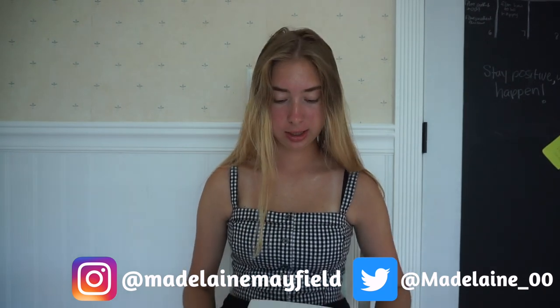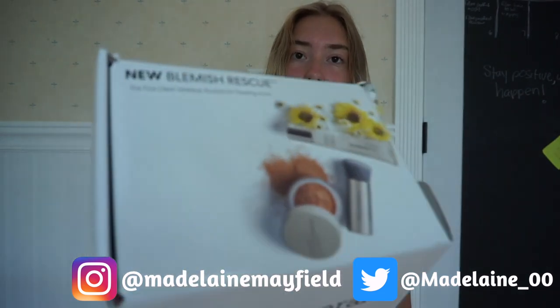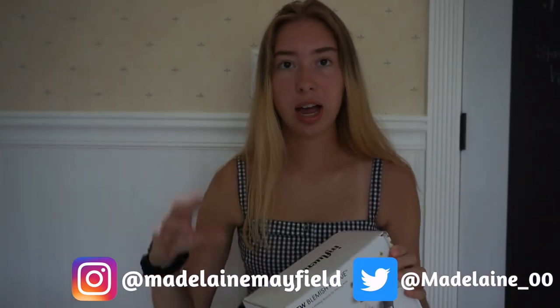Today I'm reviewing this new Bare Minerals Blemish Rescue — it's like a kit. For people who have acne and are trying to clear it and cover it up at the same time, I think this would be perfect. So I'm going to review it and see if it's good.